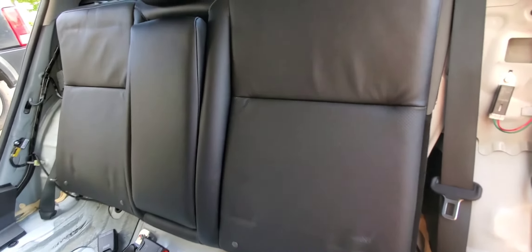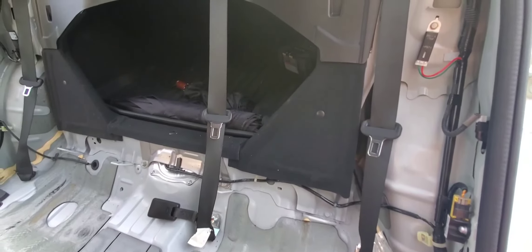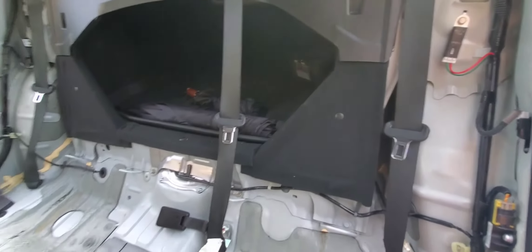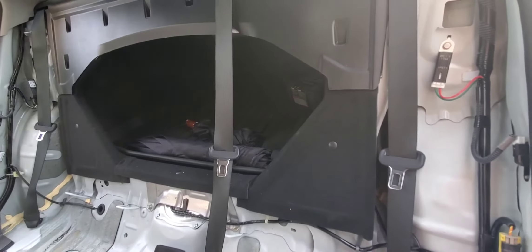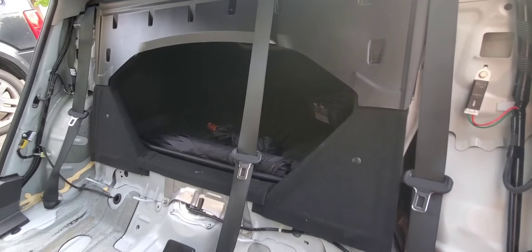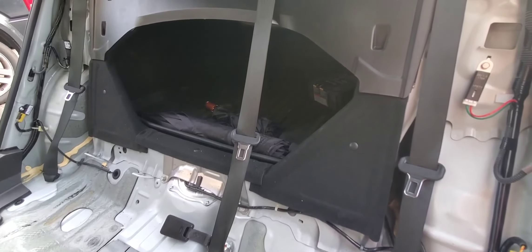I'm going to weigh all the removed seats just to see how much weight reduction we've done. After a few minutes of work: the side bolsters — one on each side — came in at a total of 4 pounds; the seat cushion was 12 pounds by itself; and the backrest, the heaviest piece, came in at about 25 pounds. All in all, we removed just over 40 pounds by doing just a few minutes of work, which should help get around the track a little bit faster this weekend.